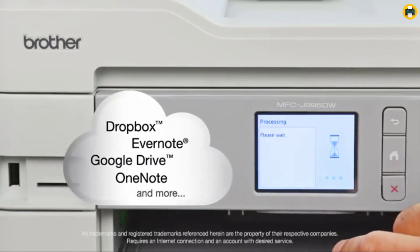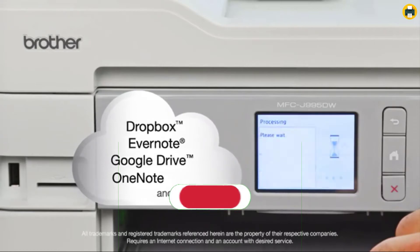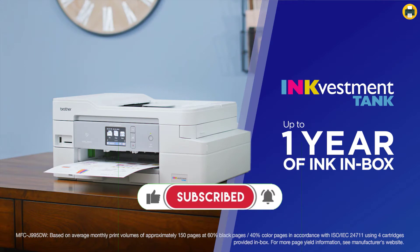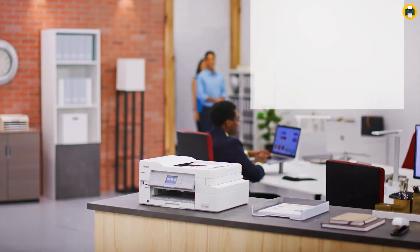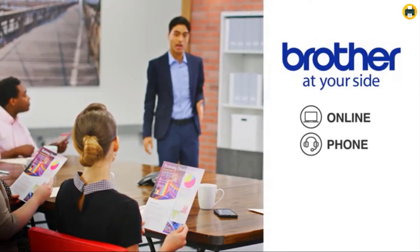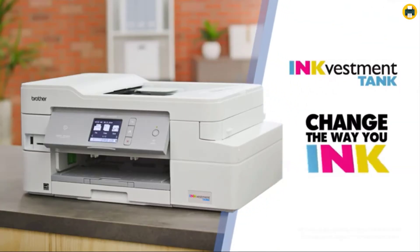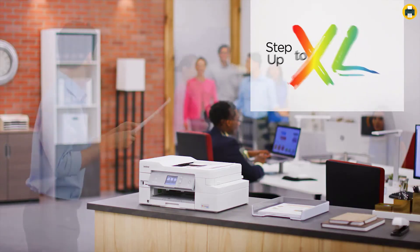Desktop and mobile device wireless printing is supported using AirPrint, Google Cloud Print, Brother, and Wi-Fi Direct. The Brother MFCJ 995DW supports mobile device printing so you can print from your desktop or mobile device wirelessly. It also supports several network protocols including IPv6, TFTP Server, and HTTP Server.